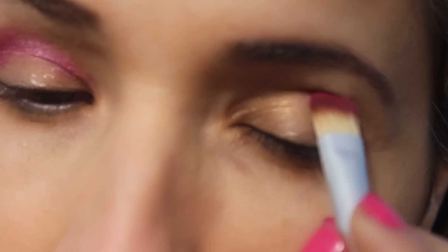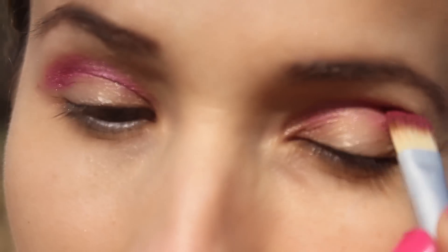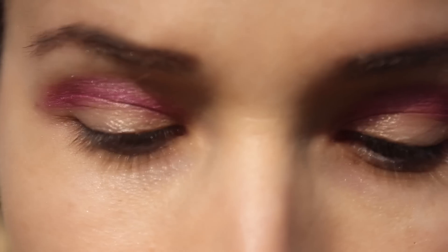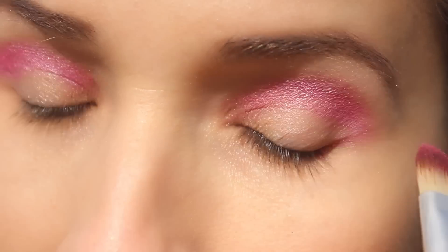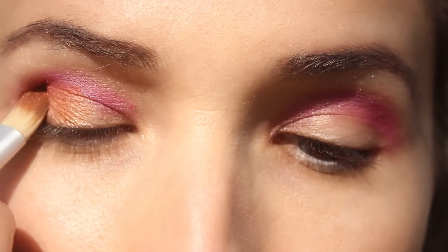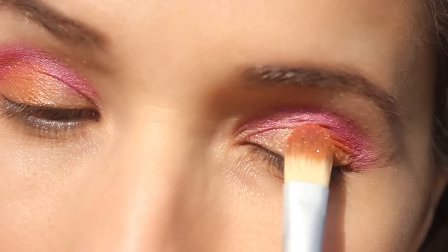Apply a pink eye shadow from your outer corner of your eyes, up to the crease line, then repeat the same technique with the other eye. Apply some orange eye shadow from the other corner of your eyelid into the middle part. Finally blend the eye shadow all together so there are no harsh lines. Repeat the same on the other eye.